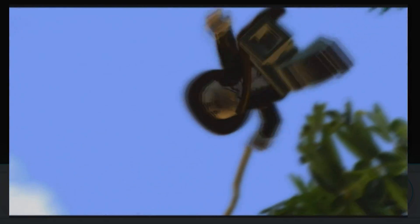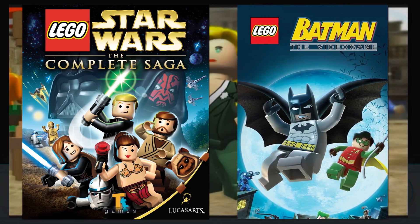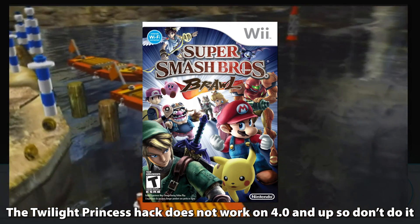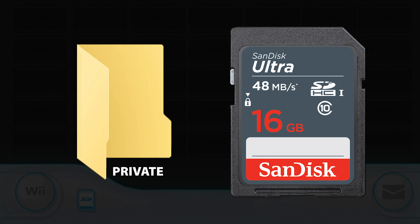Get yourself a copy of LEGO Indiana Jones, LEGO Star Wars: The Complete Saga, or LEGO Batman. There are similar hacks with Twilight Princess and Super Smash Bros. Brawl that also don't need internet access, but they're more complicated and more expensive. I'll be using LEGO Indiana Jones since I already have it. Whichever game you use, download the mod and copy the private folder onto your SD card — but back up any existing private folder first so you don't lose save data.